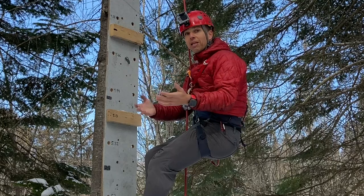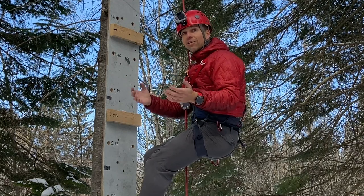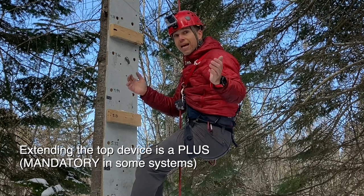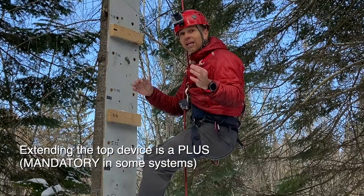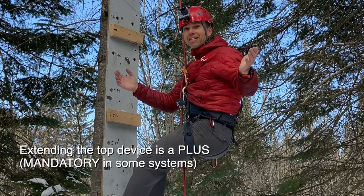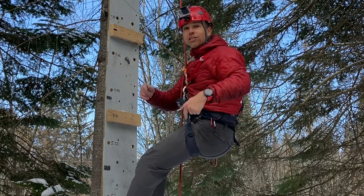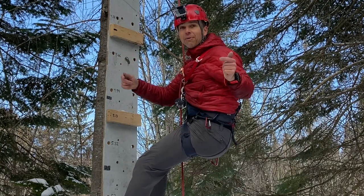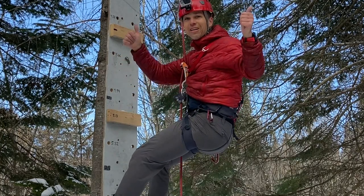In my opinion, the conclusion is that you need a toothed device at the bottom of your top rope solo setup in order to stay safe. What do you think? Please click the like button, subscribe to my channel, and visit blissclimbing.com.